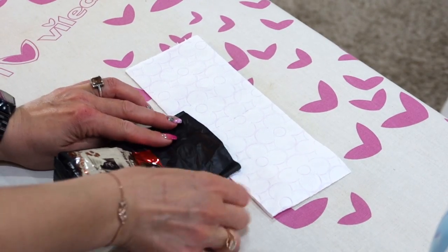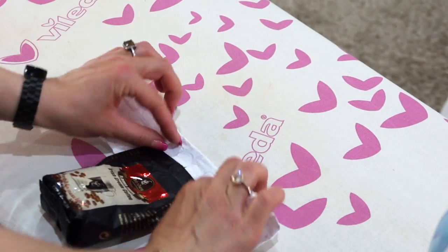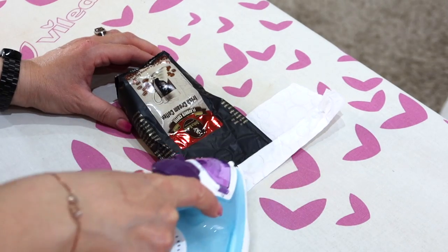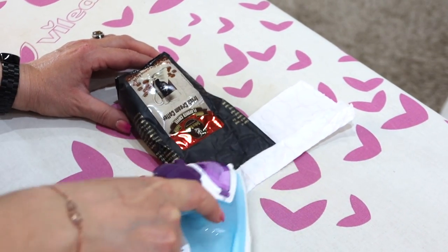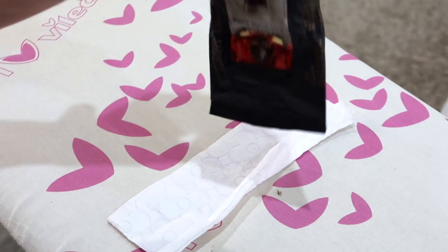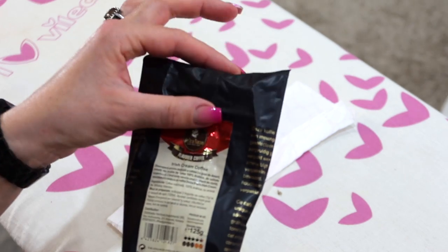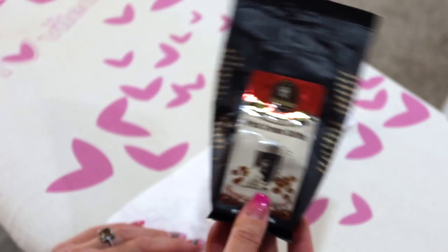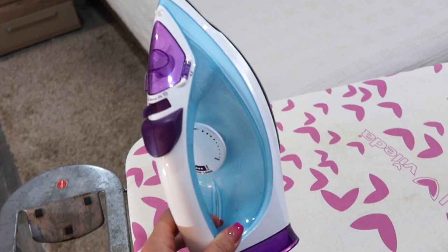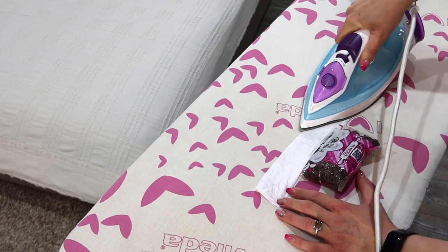Now let's see this coffee valve bag. You can seal it over the valve so your coffee stays fresh longer. You can see I sealed it just above the valve. Remember, your iron has to be on the highest setting, otherwise it won't seal.